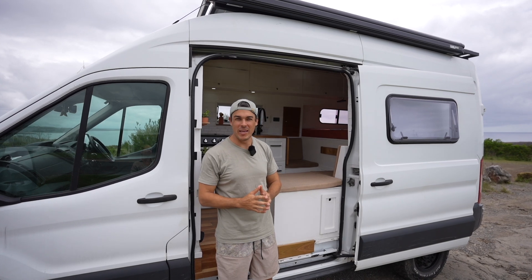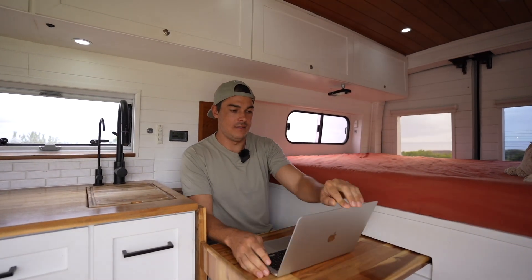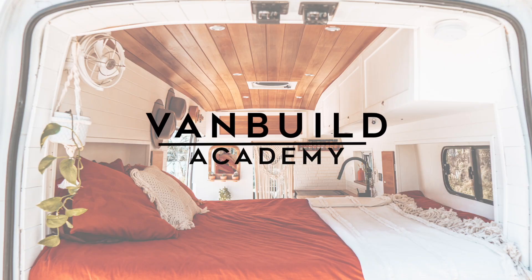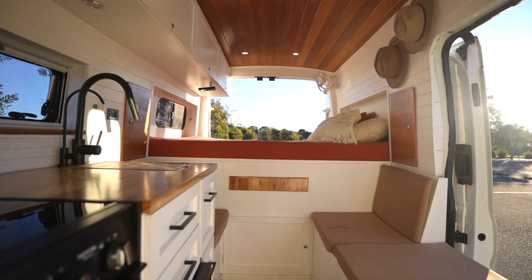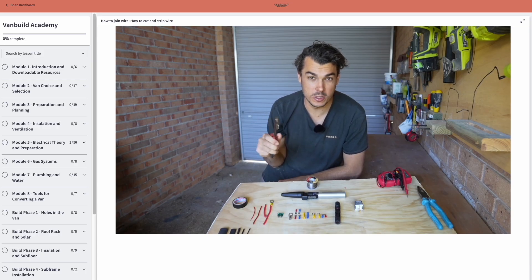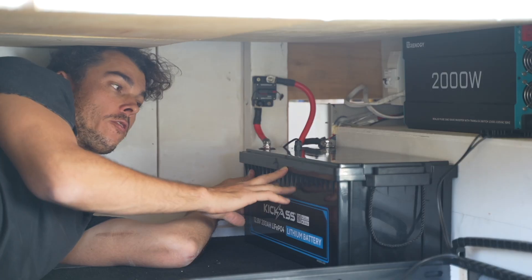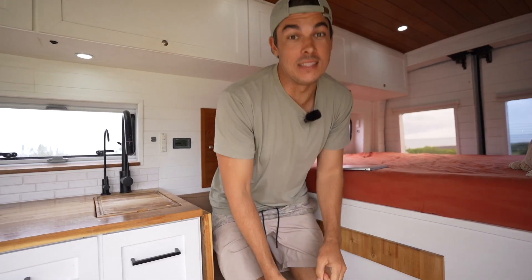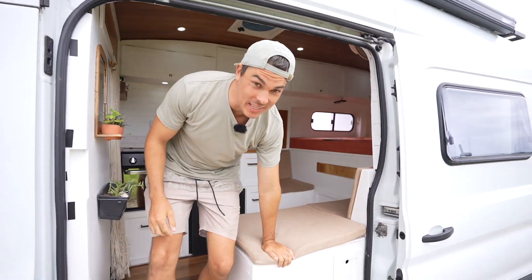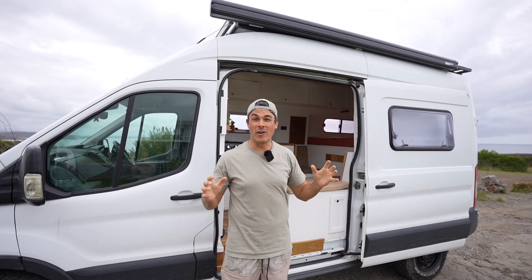Have you ever dreamt of building your own camper van but just don't know where to start? VanBuild Academy is the ultimate online course designed to take you from 'where do I even start' to 'look at my awesome home on wheels.' With easy-to-follow step-by-step video tutorials, expert guidance and a community of builders, you will learn everything from electrical, plumbing, insulation, design layouts and so much more. Your dream van isn't going to build itself, but I'll show you exactly how to do it. Join VanBuild Academy today — I'll leave a link in the description below where you can find out more information.